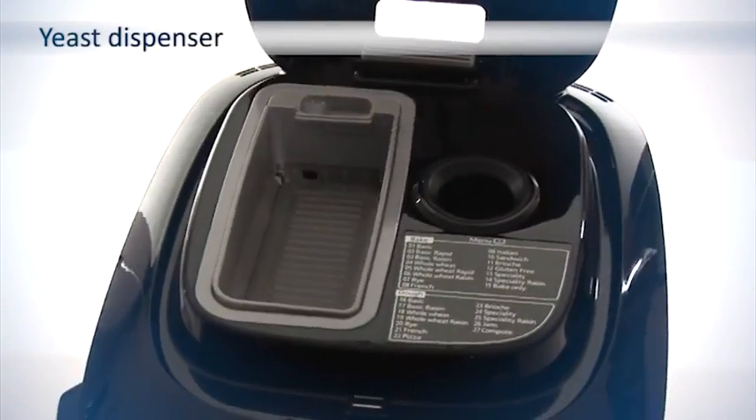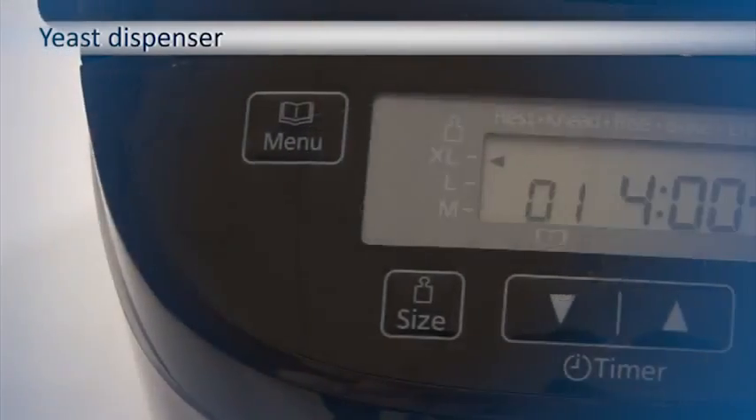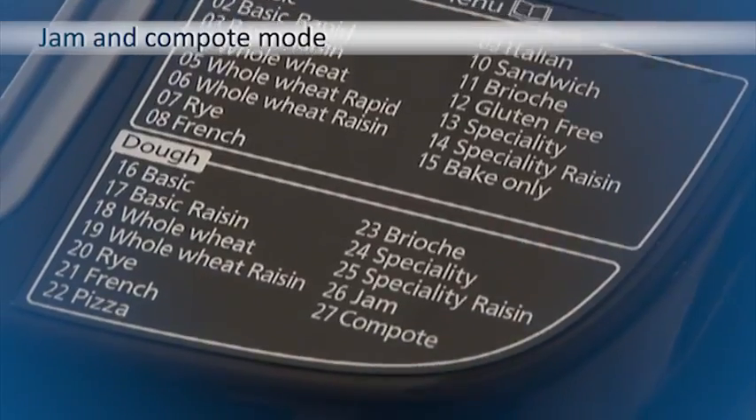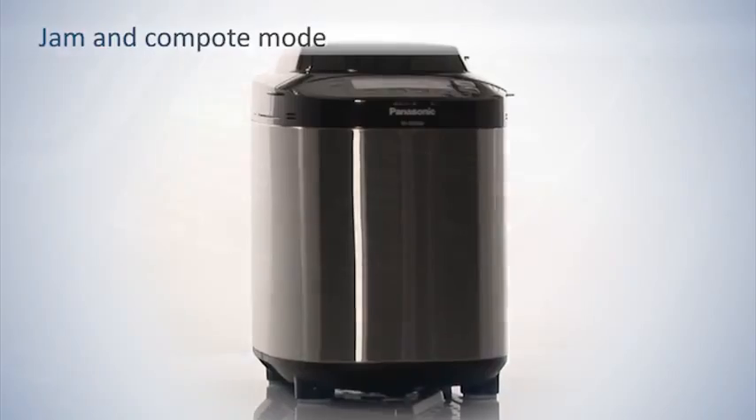This bread maker features a yeast dispenser that dispenses the yeast automatically at the optimum time for perfect results. The jam and compote mode allows you to make one of the 14 recipes included, or you can create your own.